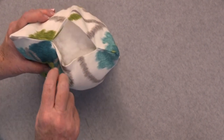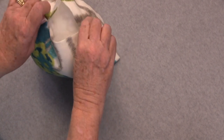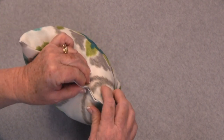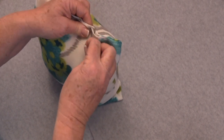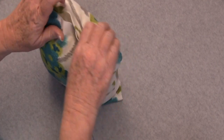Once you have added the fill or the insert to your pillow, go ahead and pull the top taut, aligning the edges, and just add a few pins — this will help keep the edges together as you stitch.